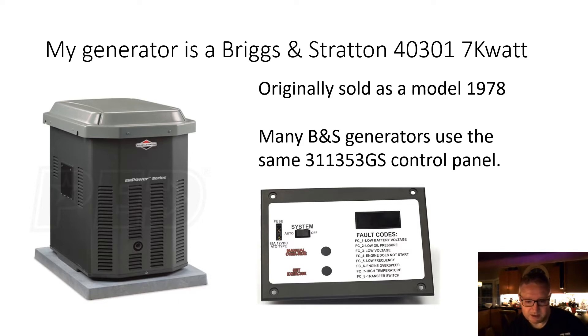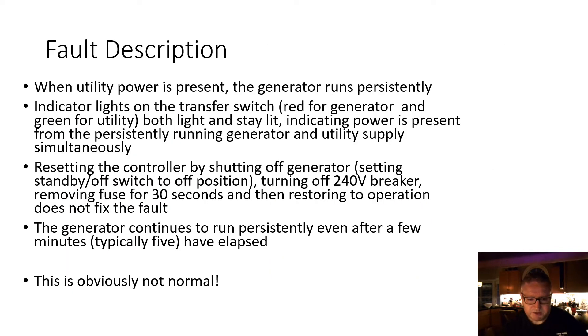The full fault description: when utility power is present, the generator runs persistently. The indicator lights on the transfer switch inside the house — there's a red one showing the generator is running and a green one for when utility power is present — both stay lit simultaneously, indicating power is present from the persistently running generator and utility power at the same time.